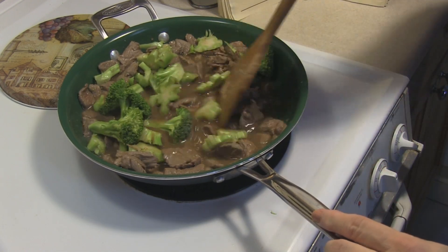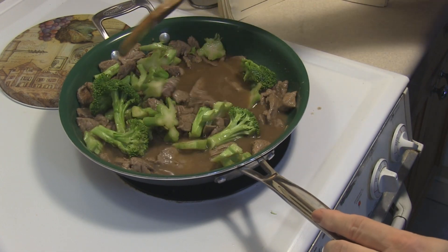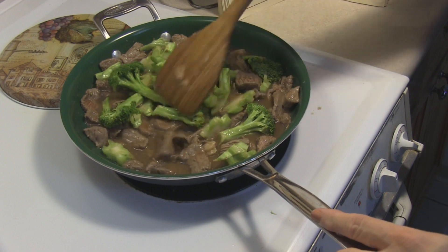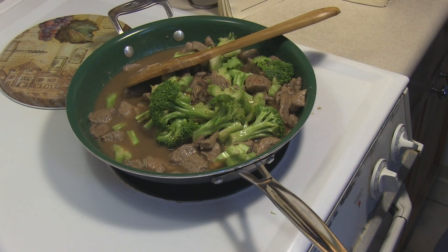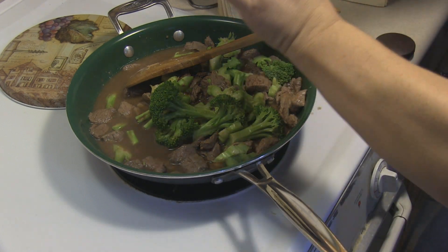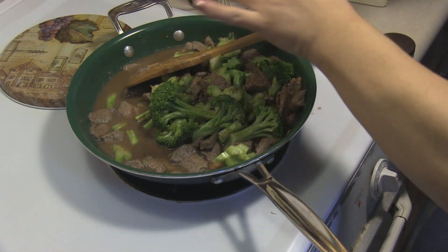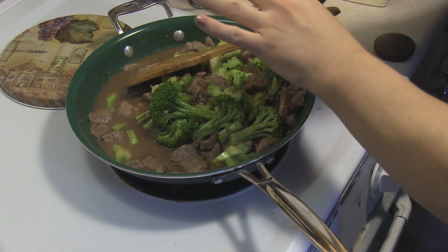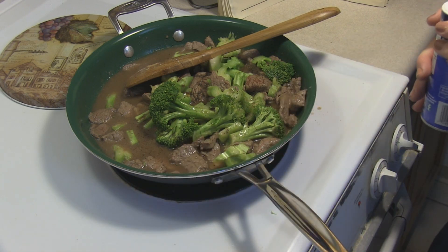Or you can cook it a little further, but your meat might get a little tough if you continue to cook it for very long. I'm going to hit it with some pepper and let it cook until this starts to thicken up a little from the flour we threw in earlier, and call it beef broccoli.